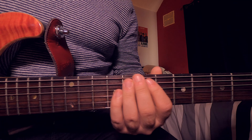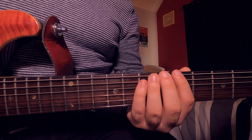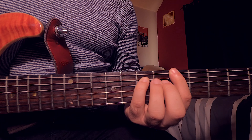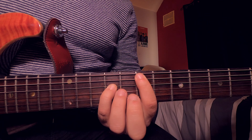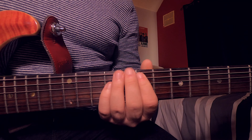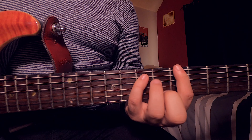Now let's play those three chords really slow from the beginning. Once we've played that for the first time, it then changes slightly.